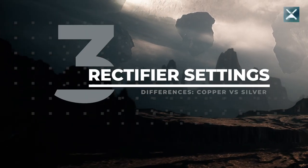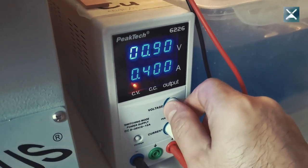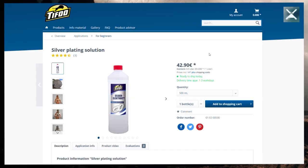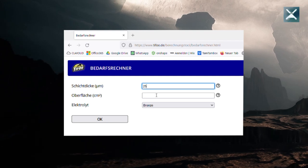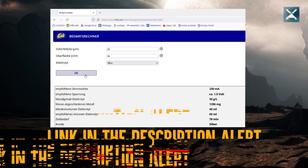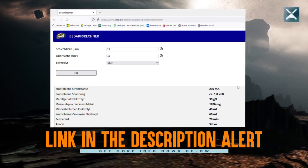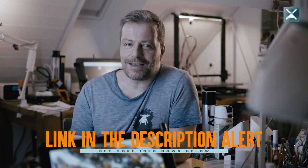Third difference: the volts on your rectifier. While copper can take current up to 3 volts, with silver you should stay below 1 volt. Anything above will cause the silver to oxidize and turn black in the process. The makers of my solutions, Tifu, provide an online calculator that will tell you the exact volts and amps to set on your rectifier — no guessing anymore, your piece will be a success every time.